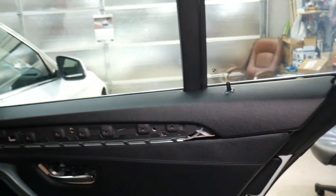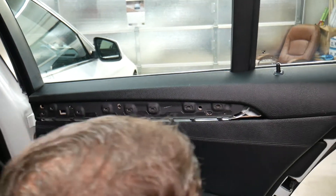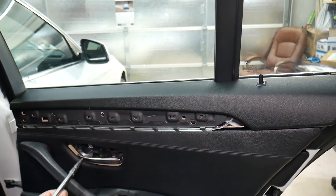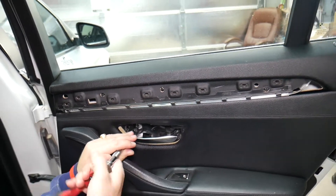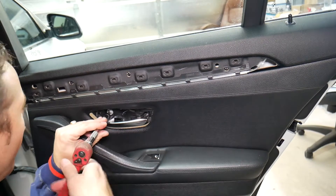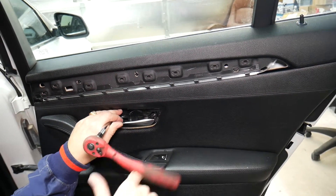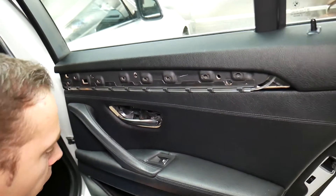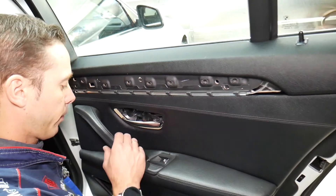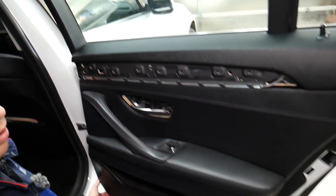Now let's check for screws. We might not even need to remove that one on the rear panel — the front ones we do. But here we have one hidden screw that we need to remove. It looks like on the top we don't have a screw, so you will not need to remove that trim piece. This one is out — now let's explain what else we need to do.